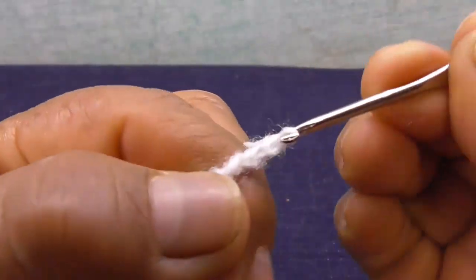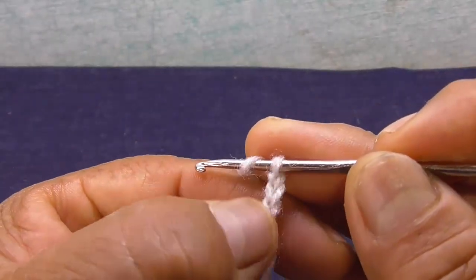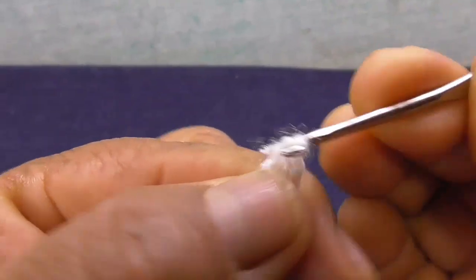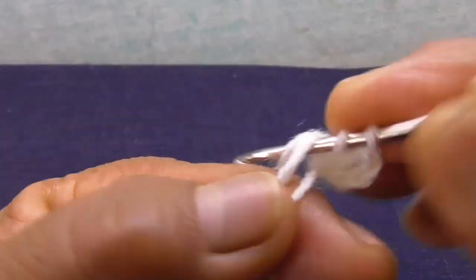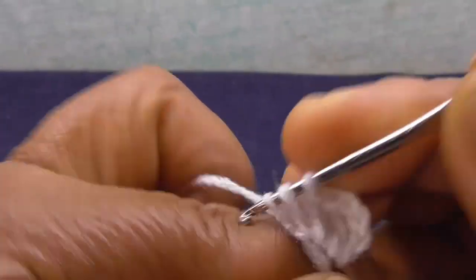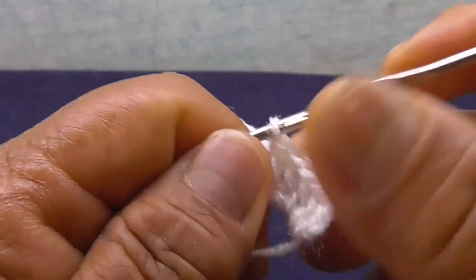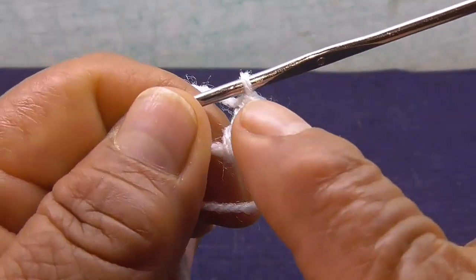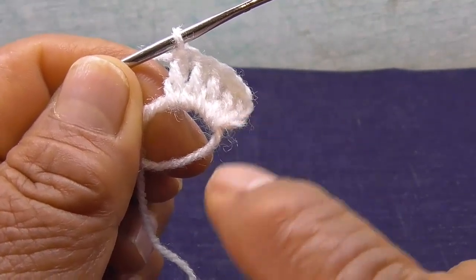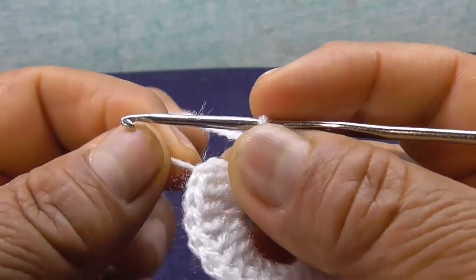Hago 4 cadenas. Voy a empezar haciendo punto alto. Ya tengo la cadena, ya tengo mi primer punto alto. Voy a hacer el punto alto — ya tengo dos puntos altos contando con la cadena, tres puntos altos, cuatro puntos altos, cinco puntos altos. Así voy a empezar contando con la cadena. Voy a completar los 24 puntos altos.